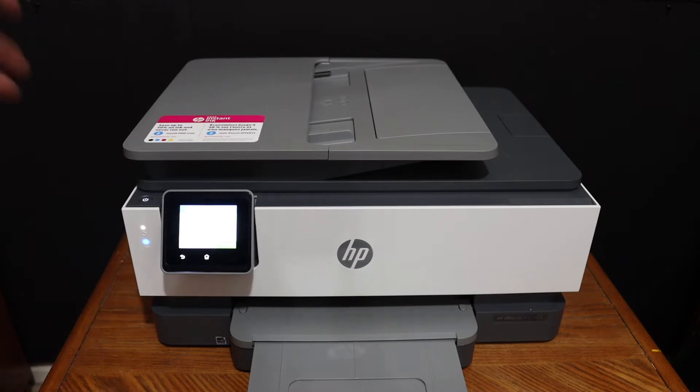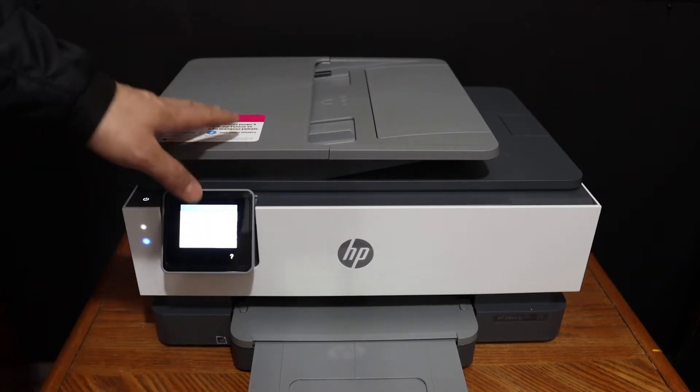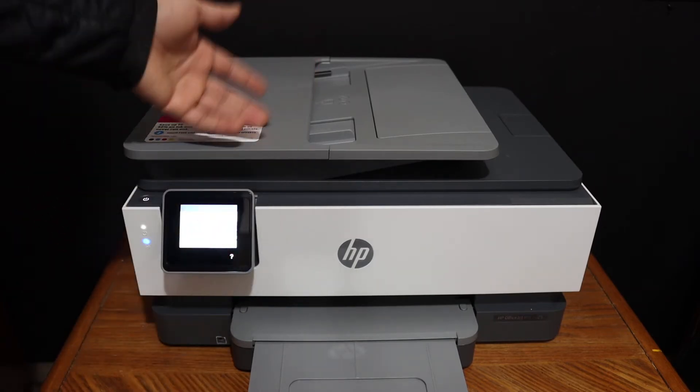Today's video is about the HP OfficeJet Pro 8024 all-in-one printer. I'm going to show you how to do the copy and then wireless printing and scanning.